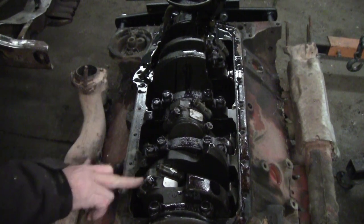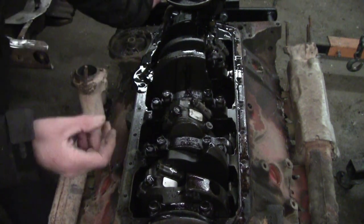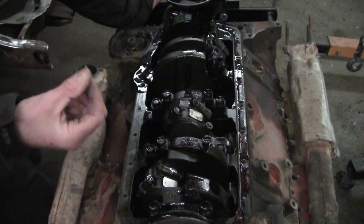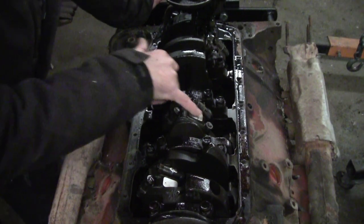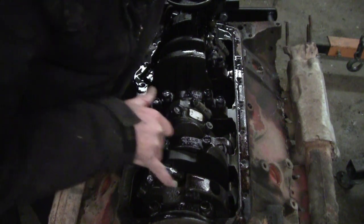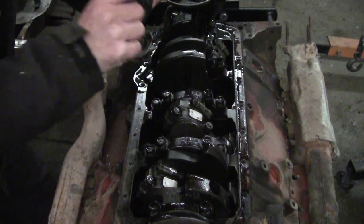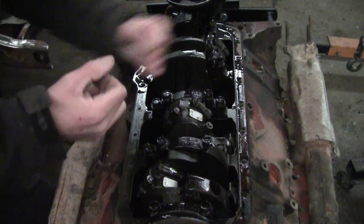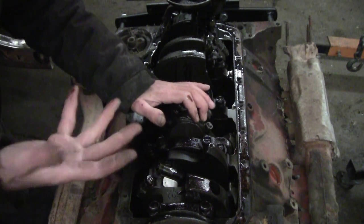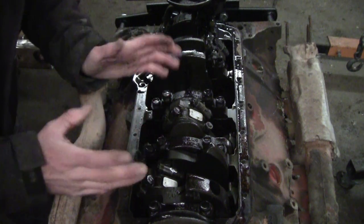This engine has been rebuilt. How can I tell? Guys that don't have the number stamps will take a center punch and punch the flat spot on the rod journals here, and you stamp them. Usually you don't do number one, but he did number one too. You put one ping, two pings, three pings, four pings — just take a center punch. There's only one reason to do that: this engine has been rebuilt. Somebody has been in here and done something to it — they had to take the pistons out. We know that for sure now.